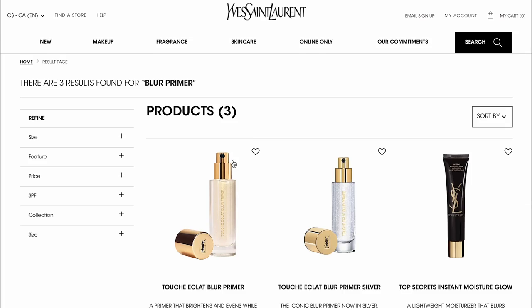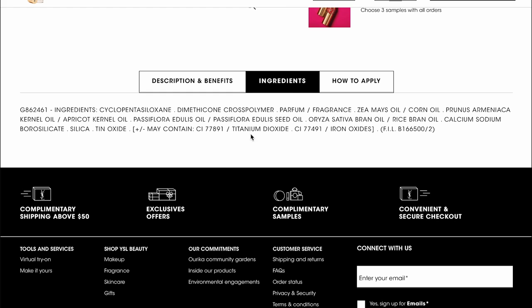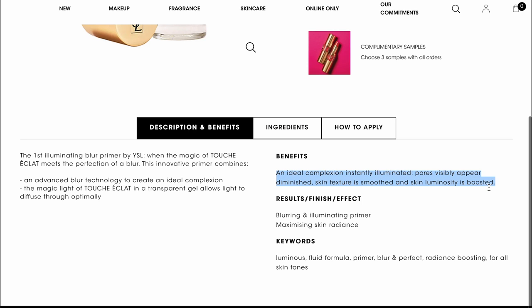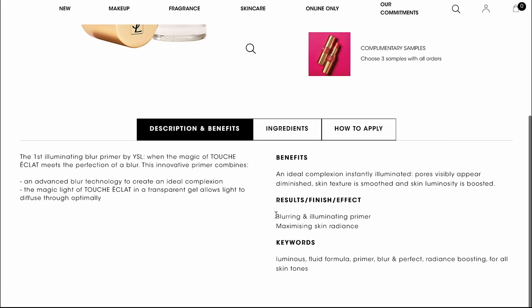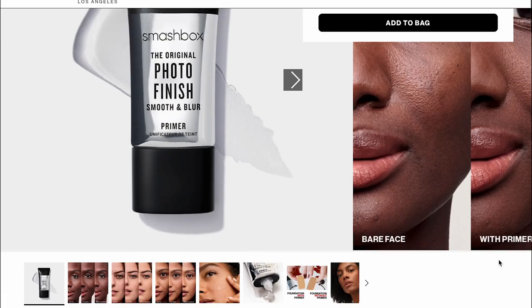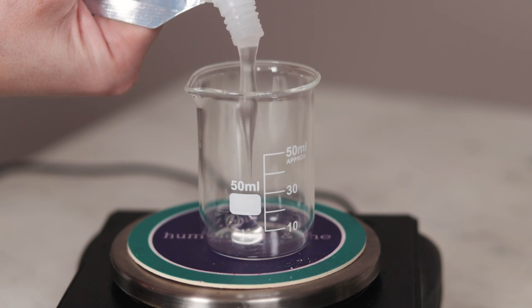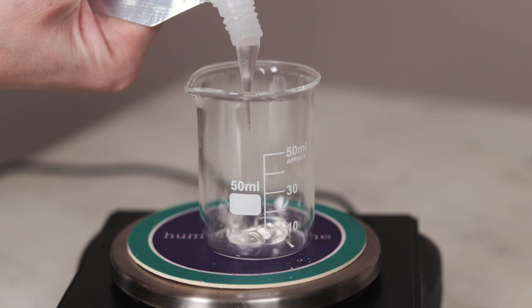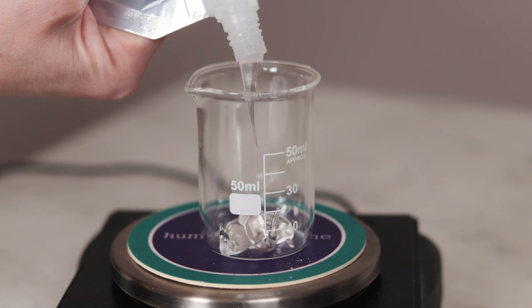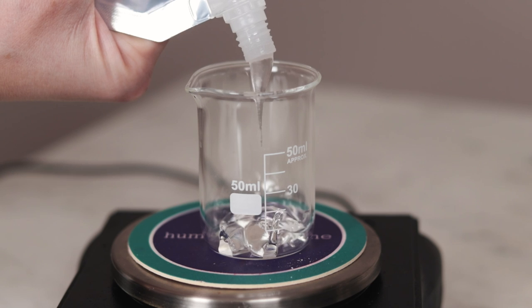Let's begin by taking a look at the ingredients for the product that inspired these formulations. The bulk of the formulation is the first two ingredients: cyclopentasiloxane and dimethicone cross polymer. This is where all of the blurring, pore-shrinking, skin texture-improving, and smoothing properties come from. If you look at ingredient lists on other blurring primers, you'll see similar ingredients featuring heavily. Cyclopentasiloxane is a silky, ultralight silicone that leaves the skin feeling silky, powdery and divine, and dimethicone cross polymer thickens the cyclopentasiloxane into a gel.